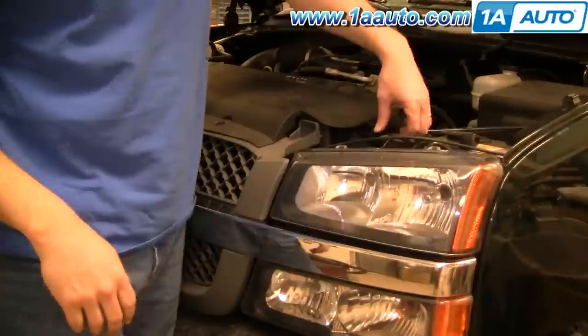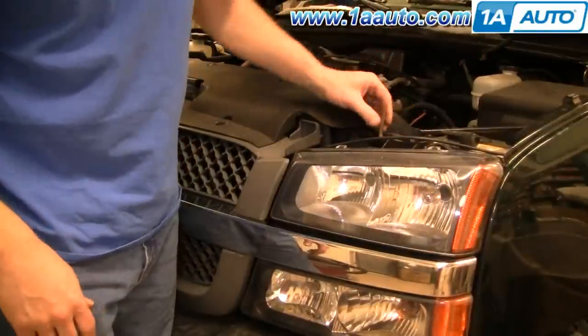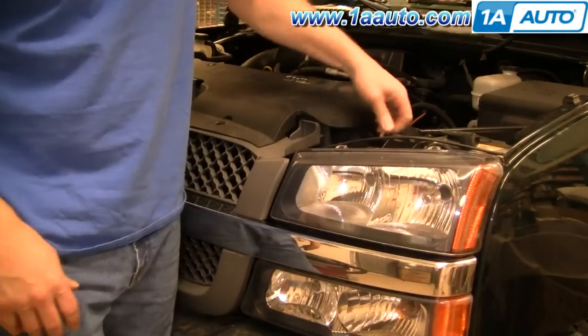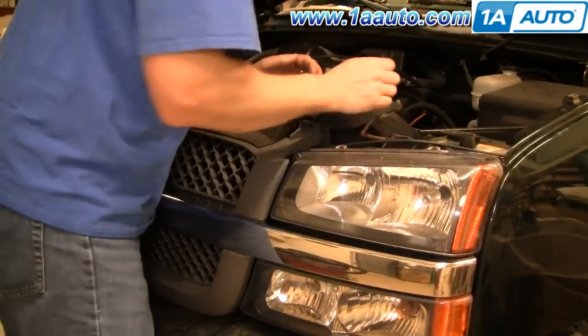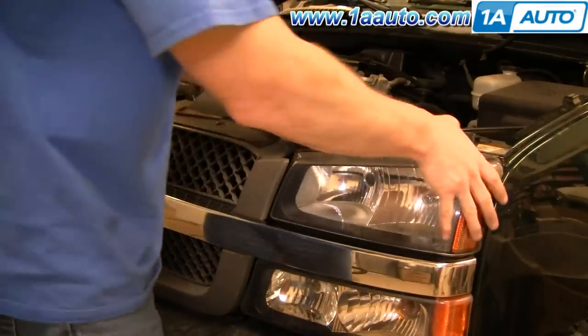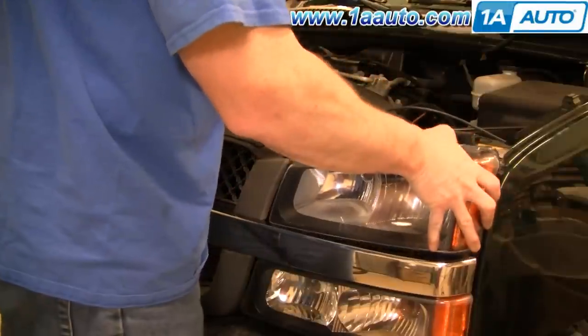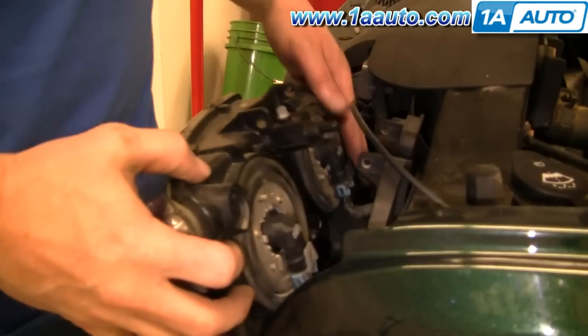Headlights are pretty easy. There's actually a little lock bar right here. Pull it up out of the clip — you might have to work it back and forth, but you pull it towards the center of the truck. This pulls right out and then your headlight tilts back, out, right in behind.